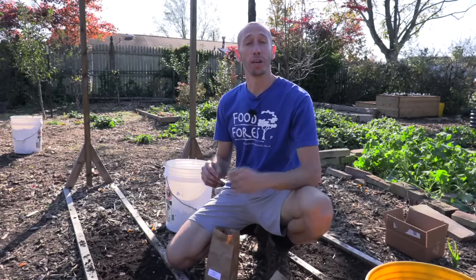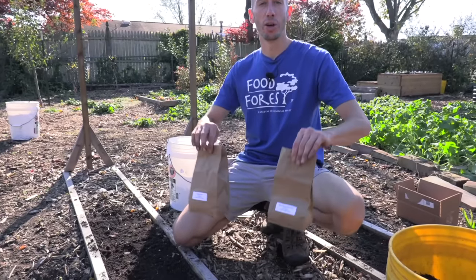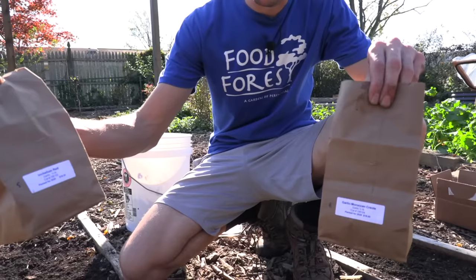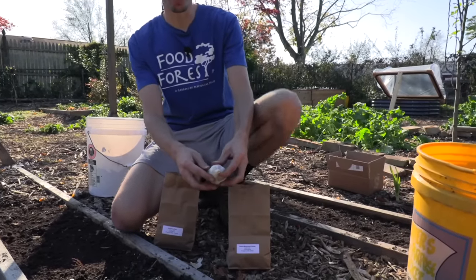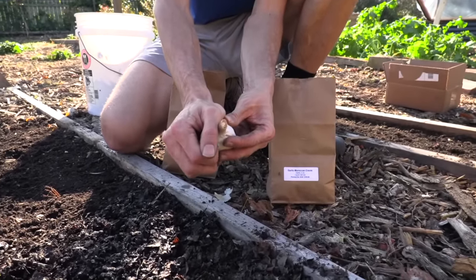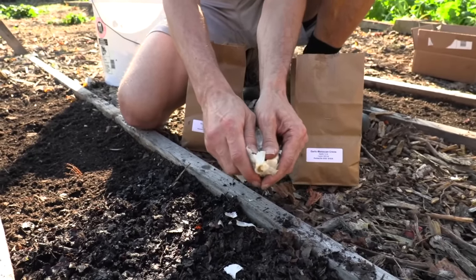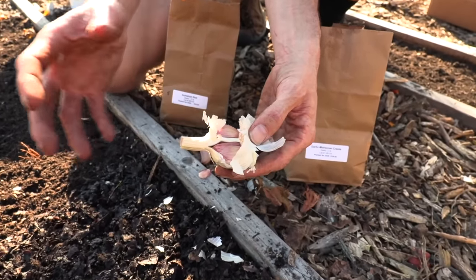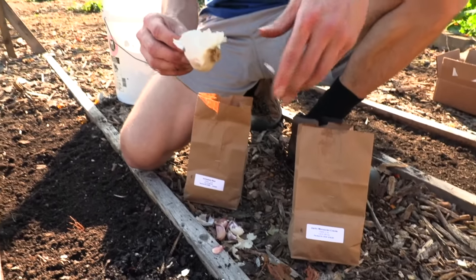When ordering bulbs you'll notice two different kinds: softneck and hardneck varieties. I have one of each right here. The Inchelium Red is the softneck and the Moroccan Creole is a hardneck. Hardneck varieties are super winter hardy, so if you live in a very cold region these might be the choice for you. They have a neck that grows through the center of the bulb. In spring they grow a long flowering stem called a scape — make sure you cut it out, because removing it will help increase your overall yields. Hardneck varieties don't store as long or as well as softneck varieties.